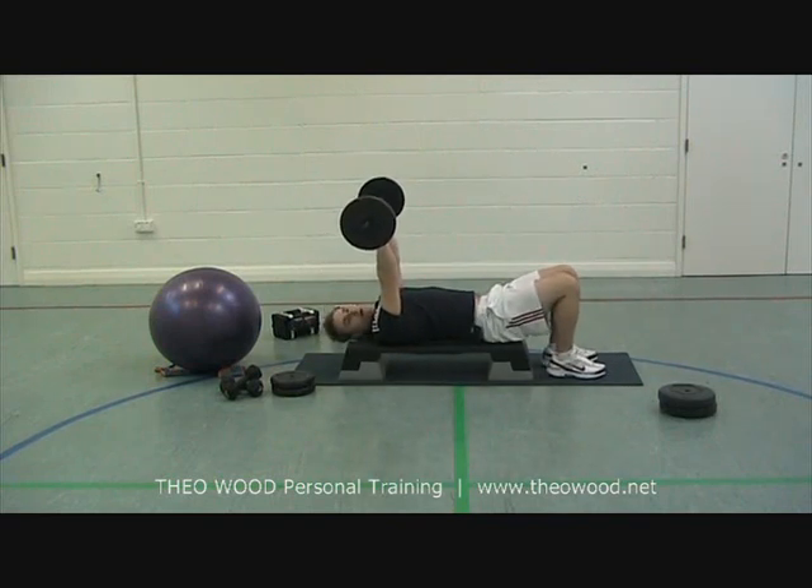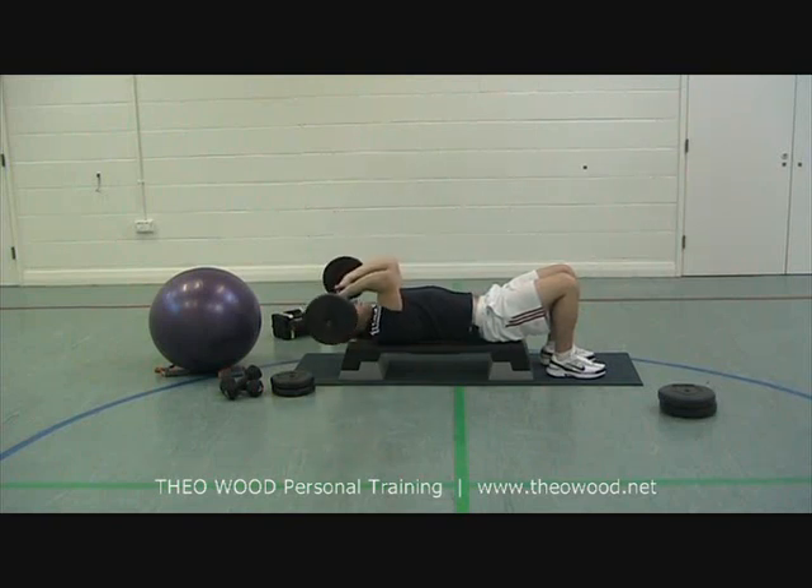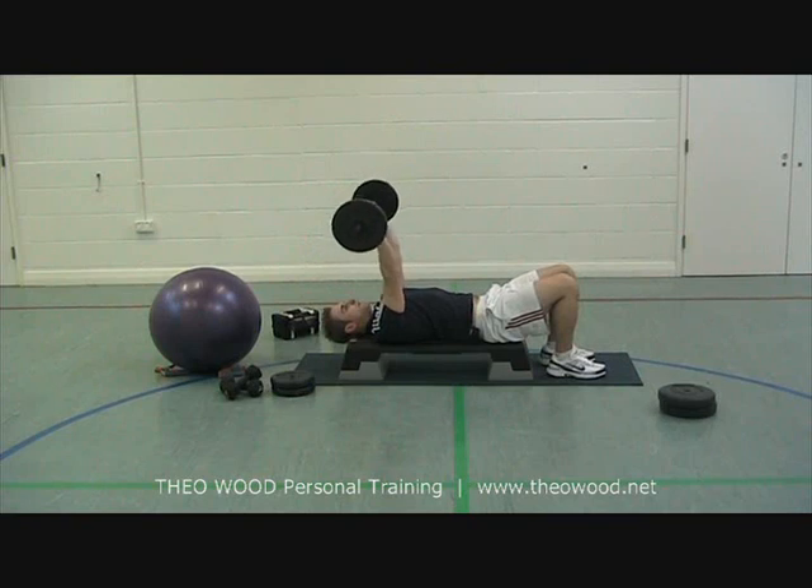Grab hold of the bar, shoulders apart. Keep your elbows up in place. Down and back up.